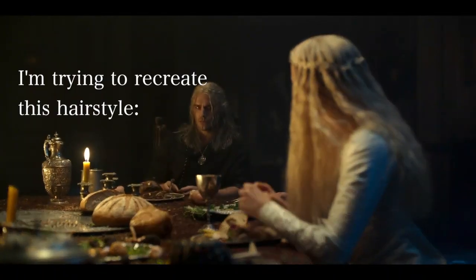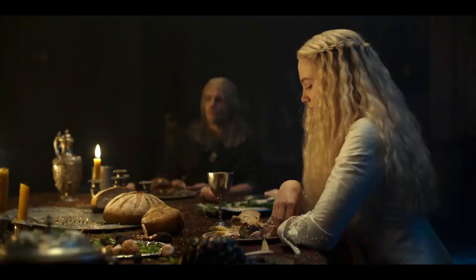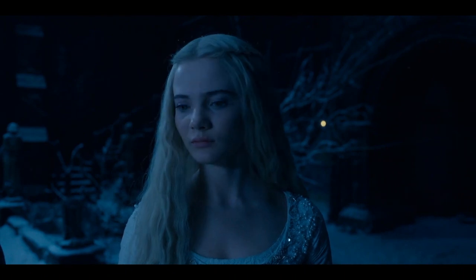Hey guys, today I'm showing you my recreation of a Siri hairstyle from The Witcher Season 2. It mainly involves creating waves in my hair and then doing a waterfall crown braid.